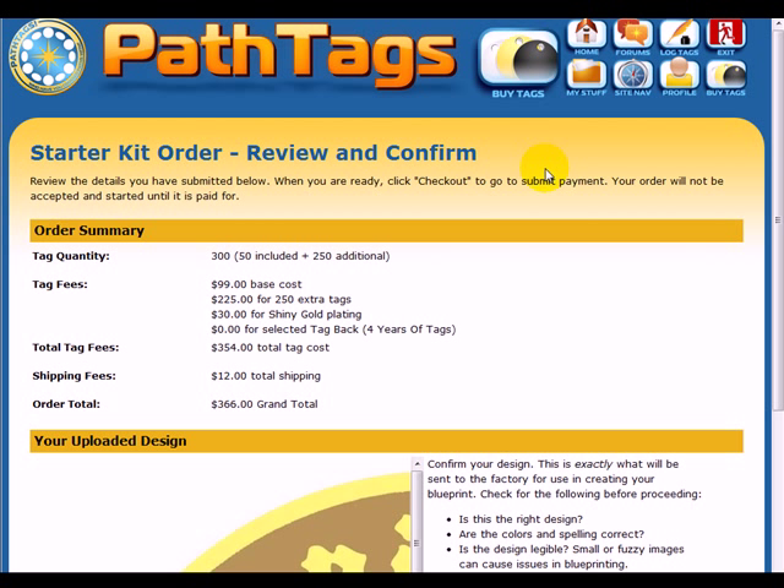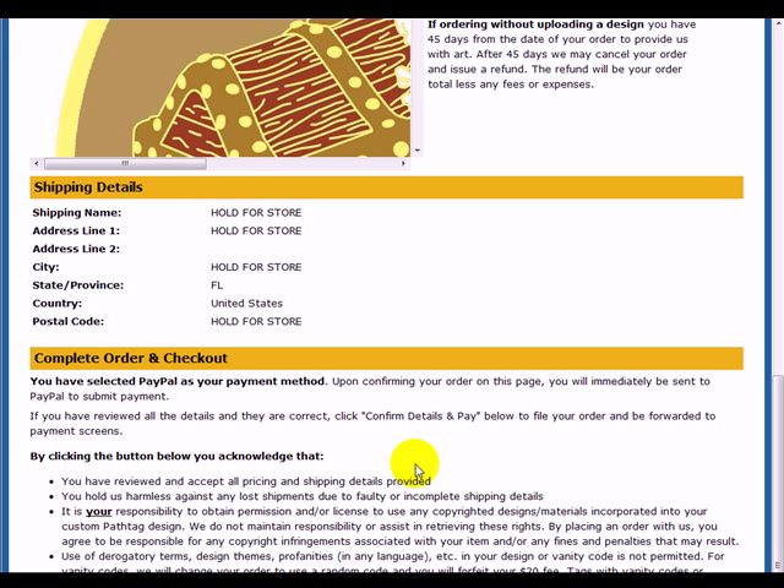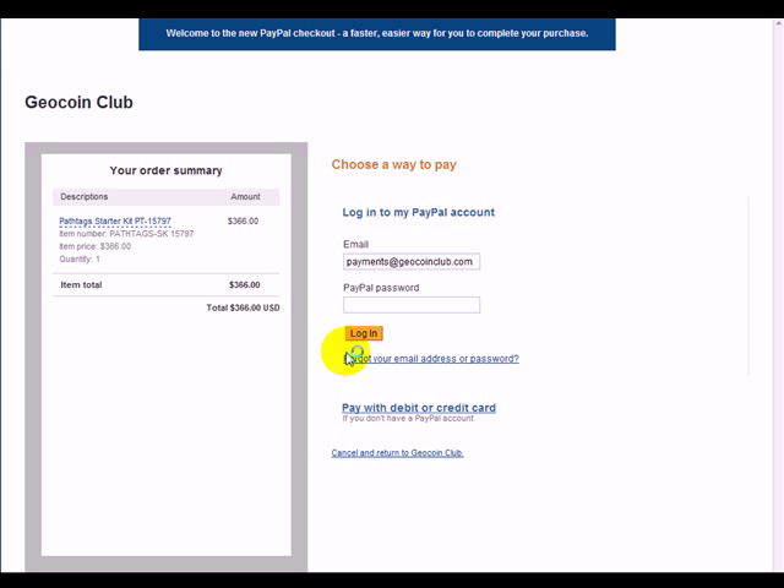Finally, once everything's good, you get sent to a final confirmation page. It summarizes your order, tells you about your uploaded design, shows your shipping details, and asks you to complete your order. So we can say Confirm, and it's going to take us over to PayPal.